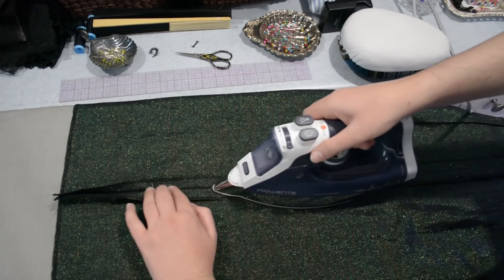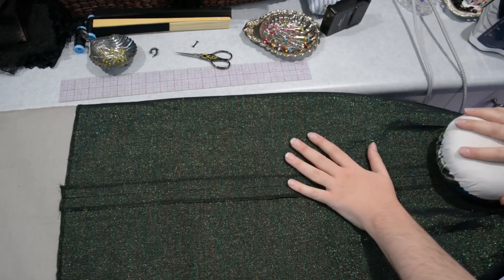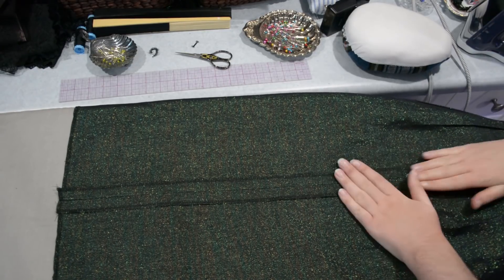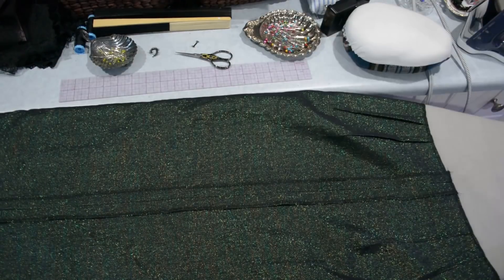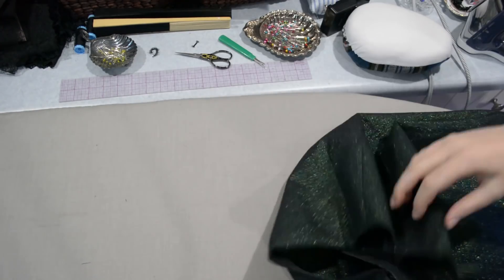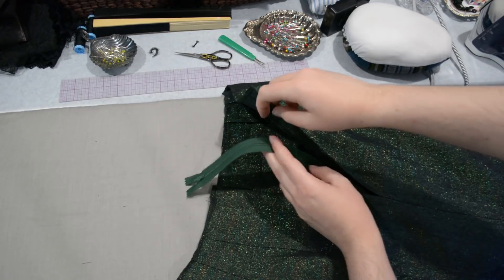Backstitch at the end there, come off the machine, and then I can go ahead and give that center back seam a good pressing. The reason I baste the top of this for where the zipper will go is because I want to press it nice and flat, and then I will take the stitching from the top of this area out. I can cool down a little bit here and take the basting stitches out, so now I have this area perfectly pressed and ready to go for the zipper. I just like to have it all in line with the back seam — I think it creates a smoother situation back here.